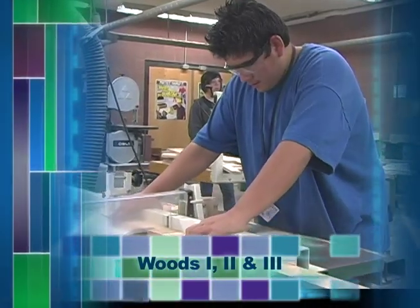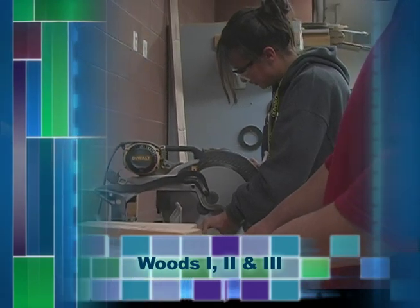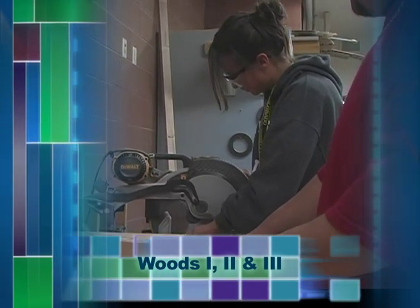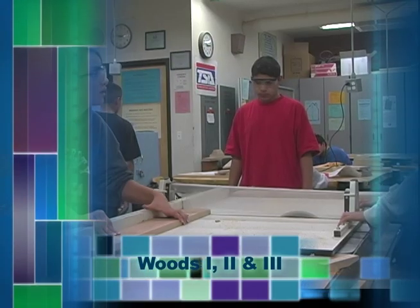In Woods II, the students learn cabinet construction and we do what's called a nightstand project, which features raised panel doors. They learn to make drawers and use face frame construction. Once they get up to the advanced classes, it's pretty much what they can afford and what they can do skill-level wise.